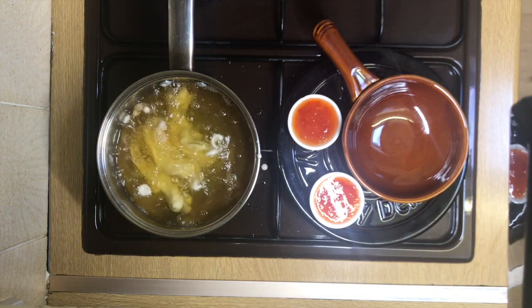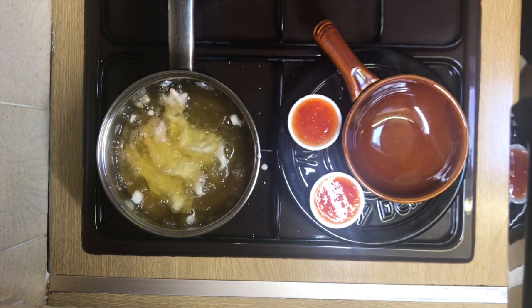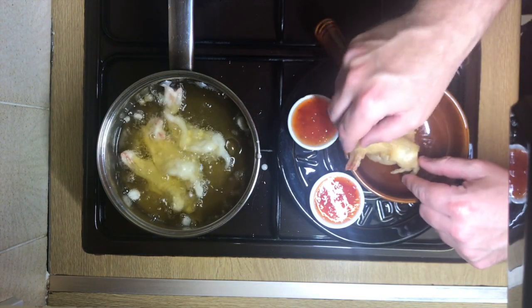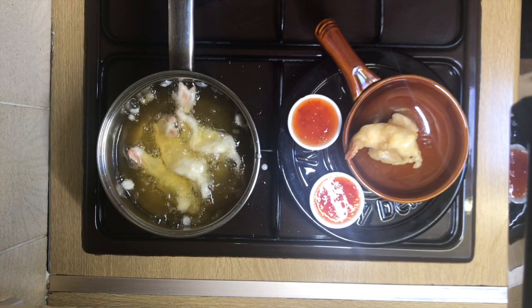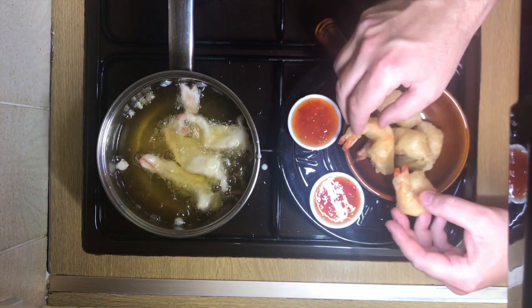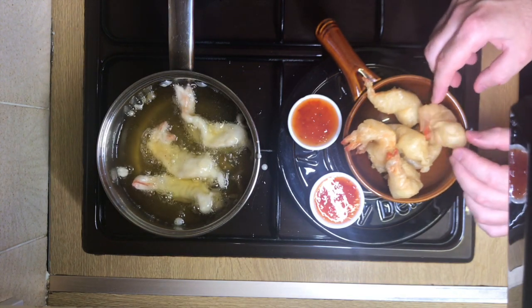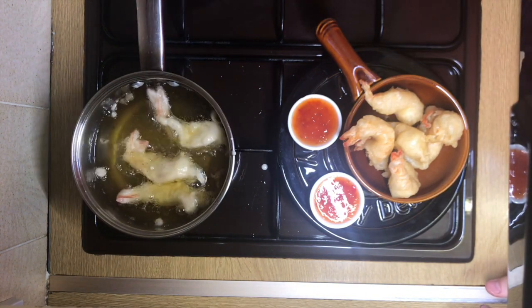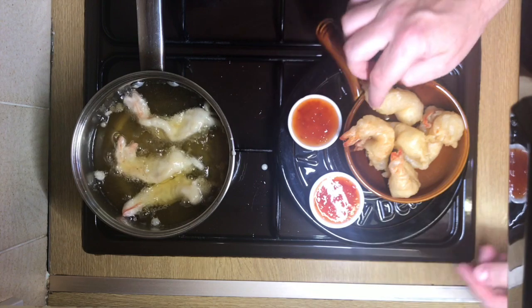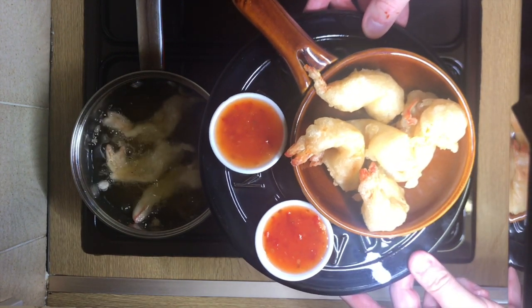There we go. You can season up at the end — a bit of salt. Just arrange them in here. There we go. I'm going to carry on cooking, turn up a little bit because it cools down that oil. And there we have it — looks good, doesn't it? I'll bring it up to the screen. Deep-fried king prawns in batter with sweet chilli sauce.